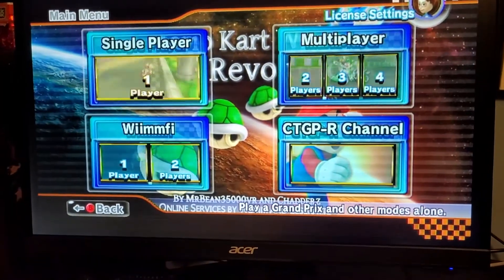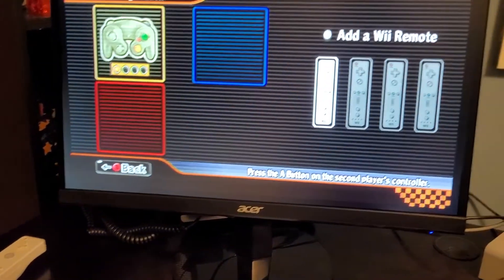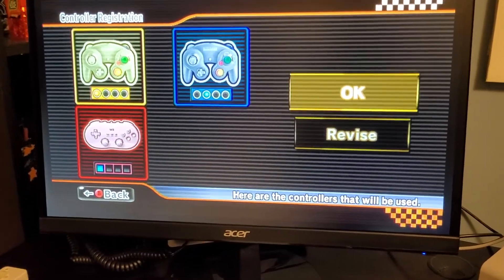And I can go into multiplayer. Let's just go into three-player. I can use both these GameCube controllers I have. So I have one there. Let's hit A on the other one — it's the second one. I have Classic Controller. And there we go.